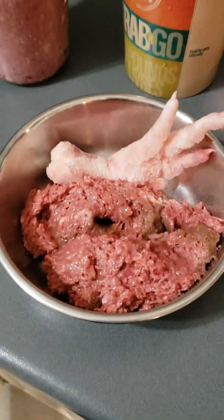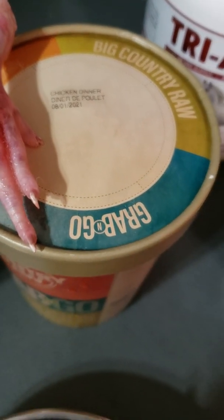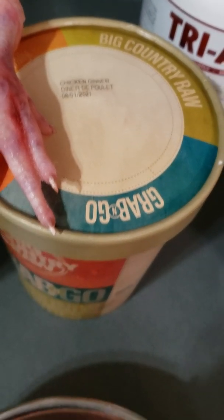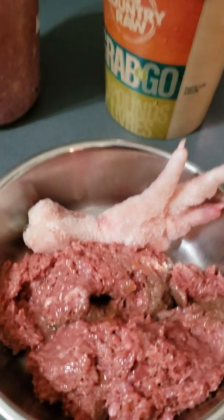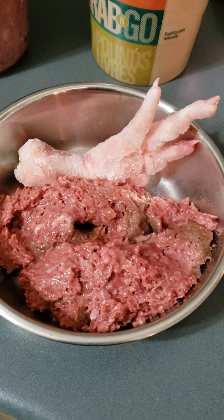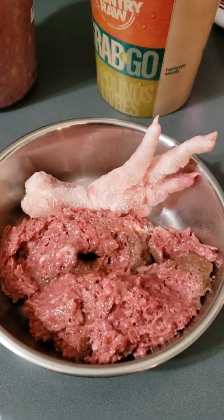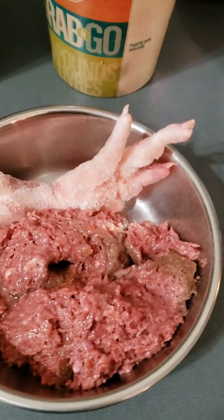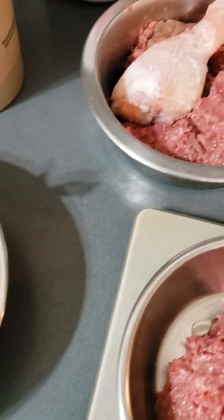For my dogs tonight, I rotate proteins. Tonight it's a chicken dinner, which includes organic fruits and vegetables and kelp. Very simple meal tonight. Tipper has a chicken foot. I feed chicken feet because they have a natural source of glucosamine, and they're really good for cleaning their teeth and provide a little bit more bone content. Plus, they absolutely love it.